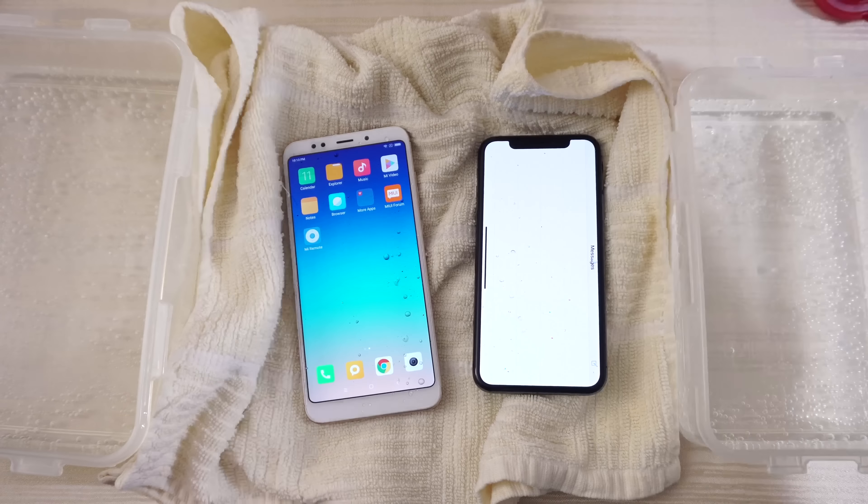Okay, flip it over again. Both are still alive from what I can see. All right, so we got a minute to go — I'm gonna go ahead and speed this part of the video up, see you in a little bit.